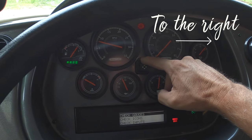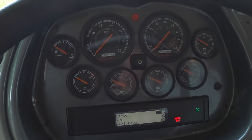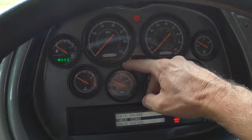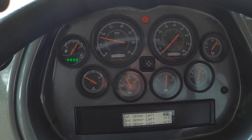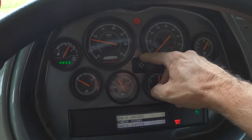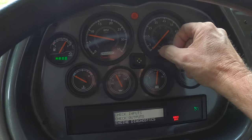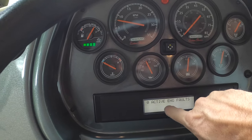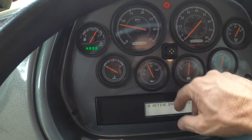You hit the button one more time and it'll check your gauges — it'll run through all the gauges to make sure they're all working. And you can go to your icons; that'll run through all the icons on your dash to make sure they're all working. There are all kinds of things in here you can do. Going back to the check engine part — you want to go down to engine diagnostics. You hit that one time. If you have a check engine light, it'll come up showing one active fault, two active faults, or however many faults you have.